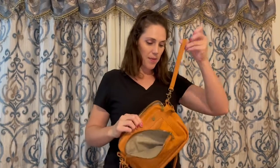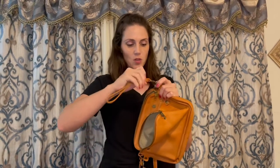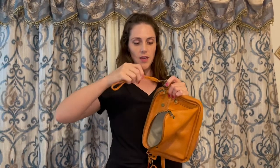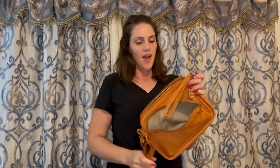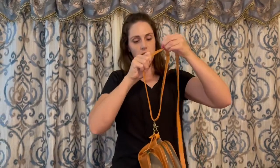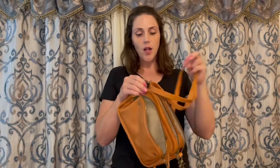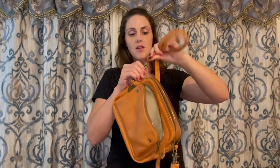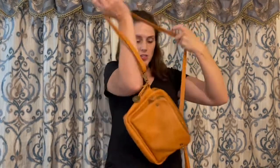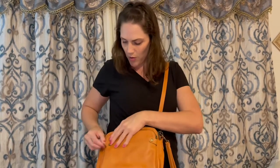We have a wrist strap that is detachable with high quality metal that rotates around, so it's not going to get knotted or twisted. And then we have the adjustable strap right here that also has clasps that are removable and high quality, and they can rotate. So you can wear this up under your shoulder or down by your hip. It's so beautiful and great with every outfit.